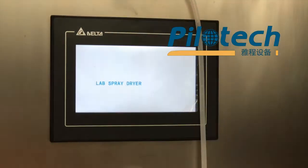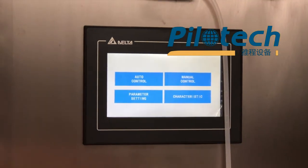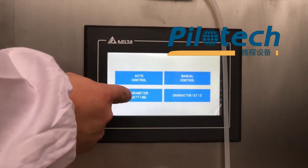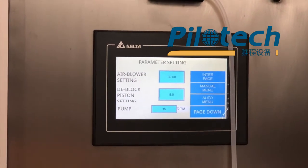Choose English. Click Parameter Setting. You can set the parameters you need here.